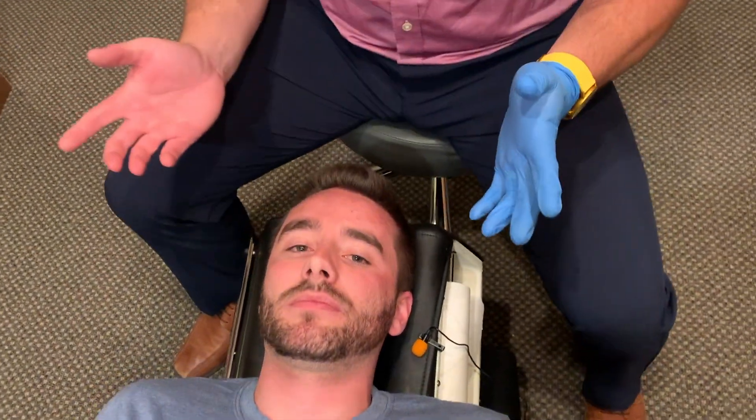You'll notice I have a glove on my hand so that I can get into the mouth once I've adjusted the jaw and be able to release the muscles in there, because the muscles hold onto these joints. If you don't fix the muscles, there's no point in fixing the joints because the muscles will just pull them right back out of place.